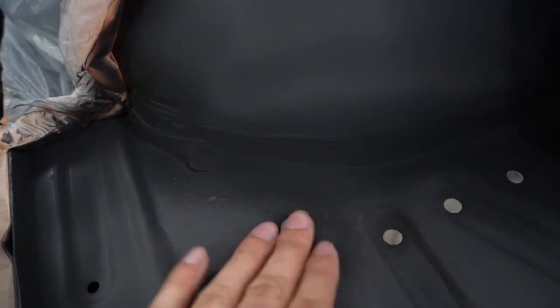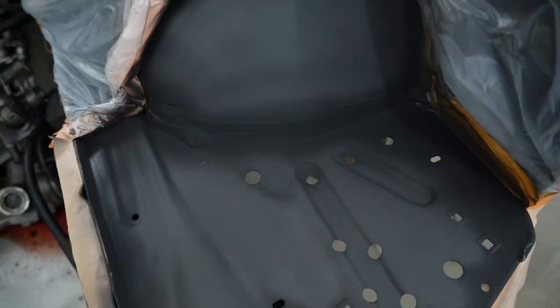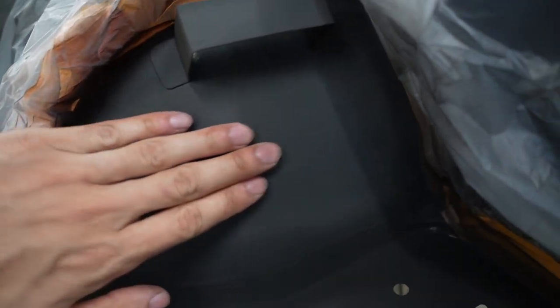It's the next day now. I'm hoping this is going to clean up a little bit — you can hear it and see it, that's all overspray, so I need to go in and sand all that down. It appears pretty good though.